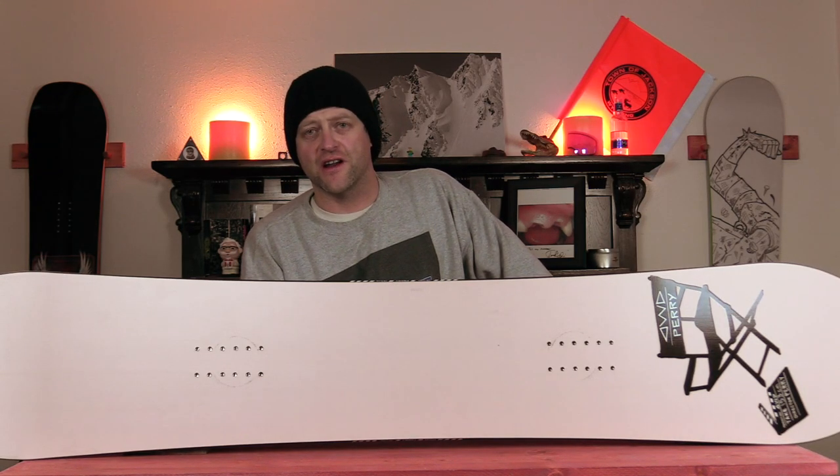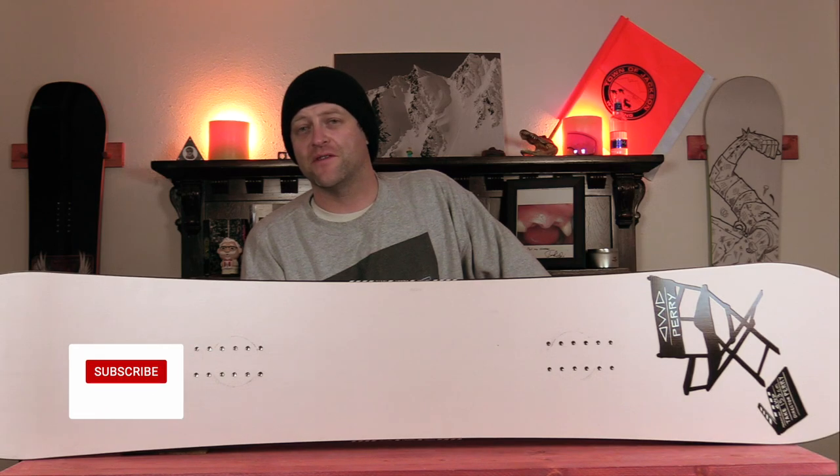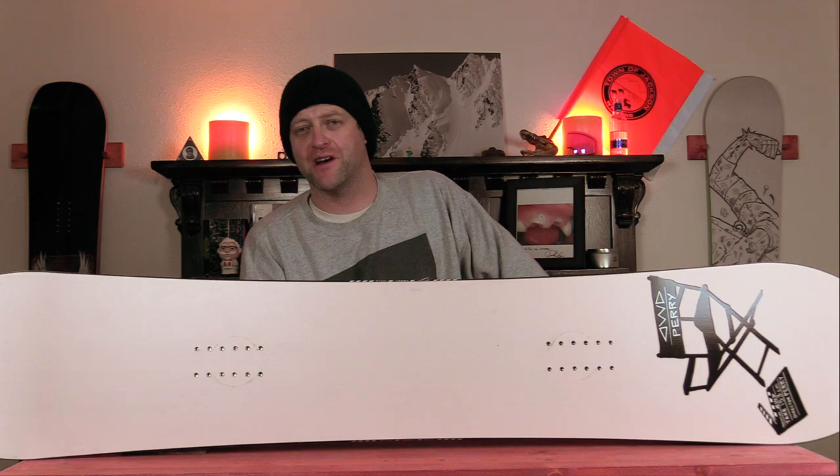Hello snowboarders of the internet. I'm your host Averin Lefebvre and in this video we're going to be reviewing the Dinosaurs Will Die Perry — Frederick Perry's pro model.